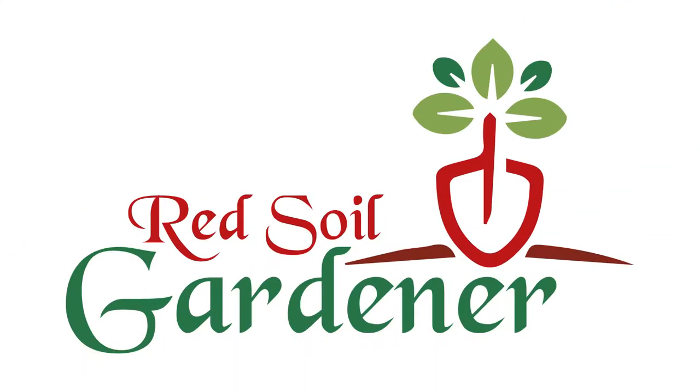My name is Alice and I'm the red soil gardener. The thing about Tillandsias, what I find so fascinating about them, is they're air plants.